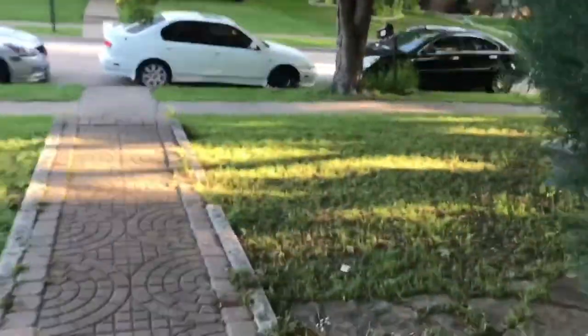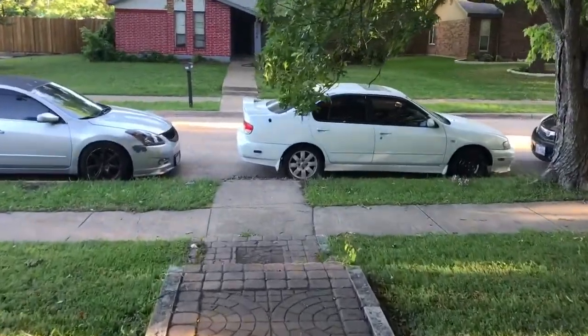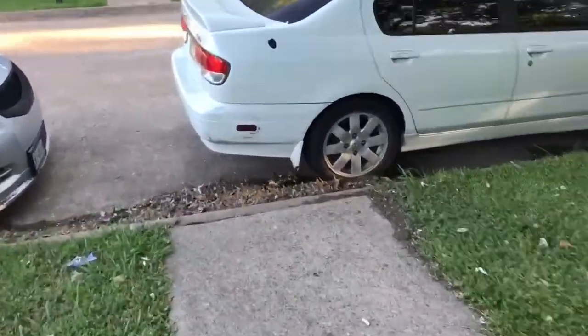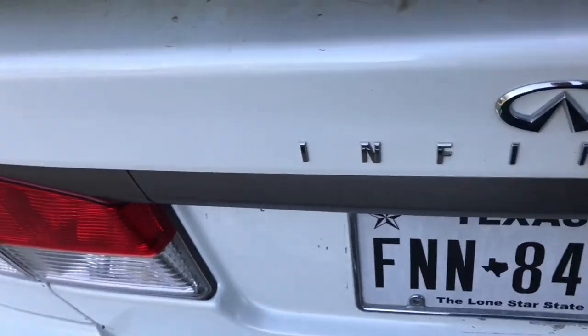Well guys, it's been a while since I've uploaded. I've just been busy with school, life in general. But I'm back on it again. Today I'm just doing normal maintenance on the G37. I've been slacking on the oil change for a while — it was supposed to be due about 6,000 miles ago, but I'm doing it today.